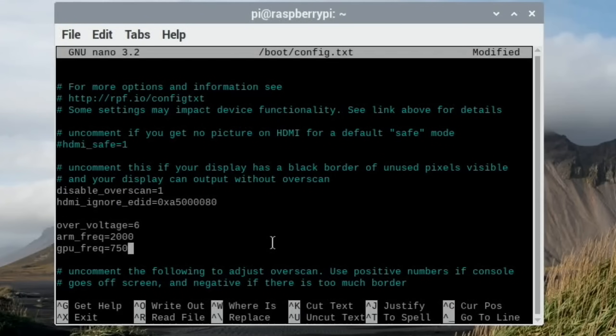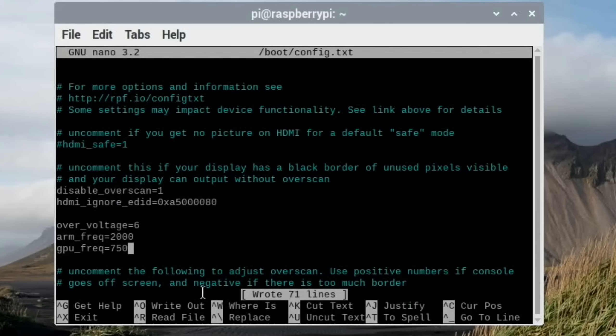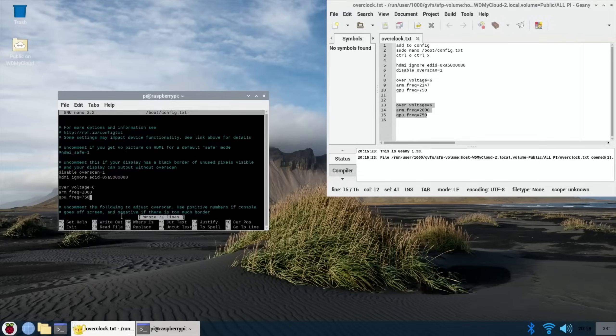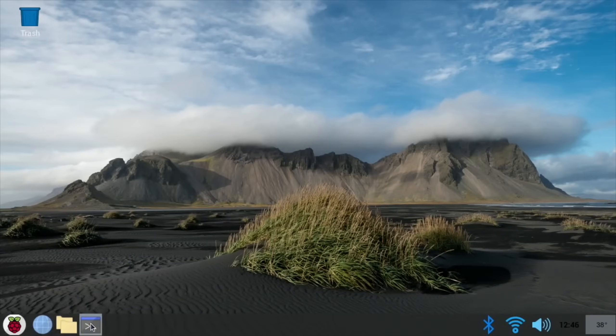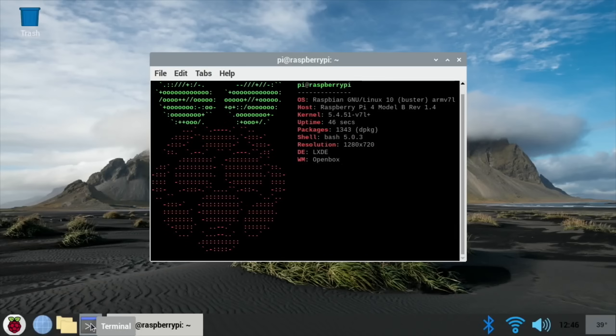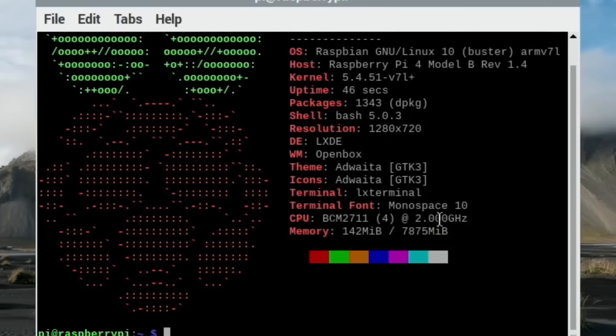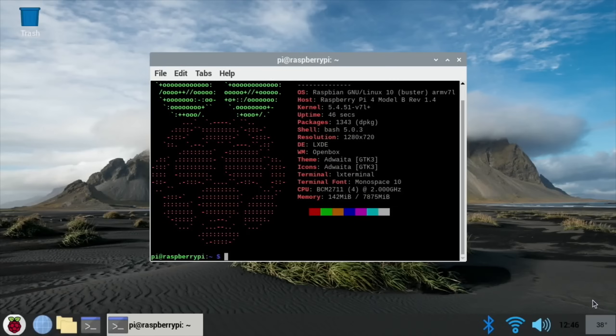To save that setting, do Control-O, and you can see the file name to write - just press Enter and that saves it. Then Control-X is how you exit. If I now run NeoFetch again to check the overclock has worked - press the up arrow to go through previous commands - you can see we're now overclocked to two gigahertz. If we started watching a lot of video the temperature would start to creep up, but at the moment it's still fairly low.